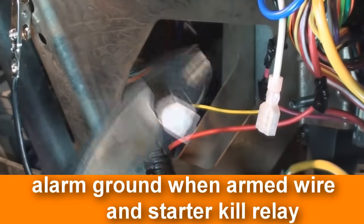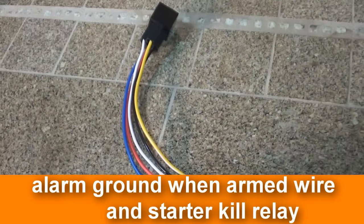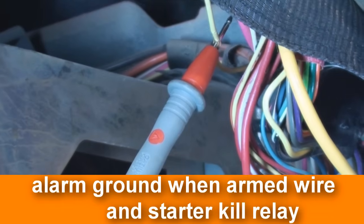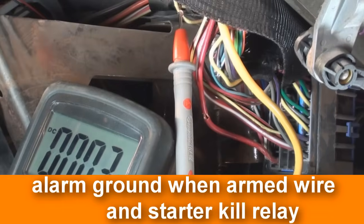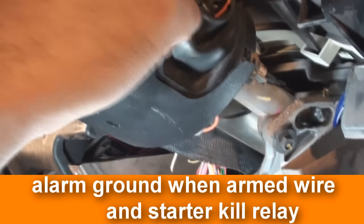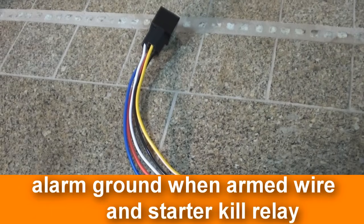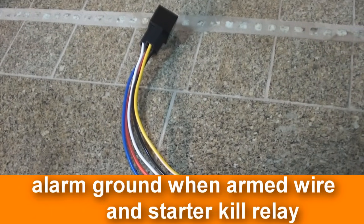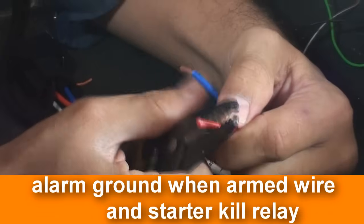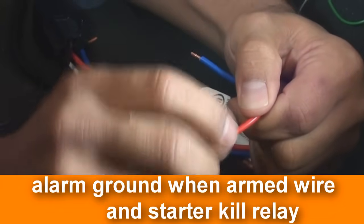When the alarm is armed, the starter interrupt wire sends a negative pulse to the starter kill relay. When this happens, the relay internally creates a break of the vehicle starter wire, resulting in the vehicle not being able to start. To test the vehicle starter wire, contact the suspected circuit — it will show 12 volts only when the vehicle is cranking. Once this wire is verified, cut it, then try to start the car; the vehicle should not start. The starter kill relay harness has four wires: two will go to the vehicle starter wires, one wire will go to the alarm's ground output when armed wire, and the last wire will go to the vehicle's ignition wire.